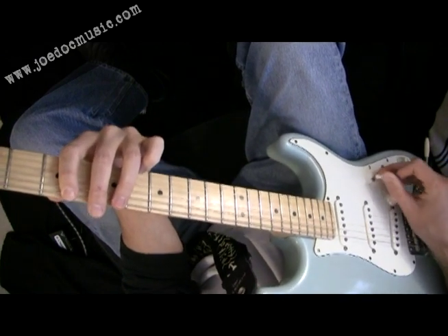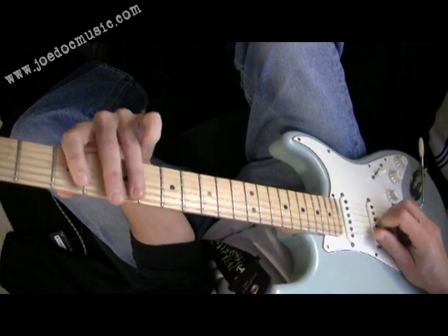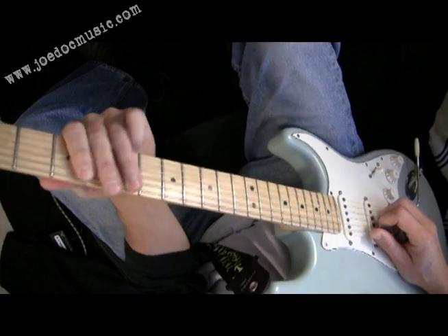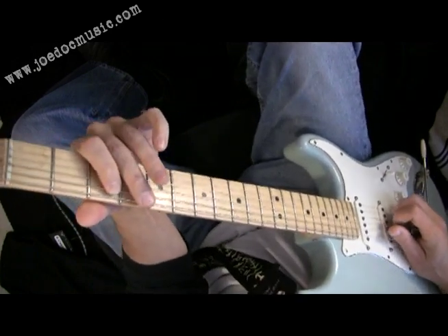I'm going to turn down the volume here — I've got a fuzz pedal on, actually. Switch back to the pickup I had. It gets a little more twang that way. That's the first little phrase of it.